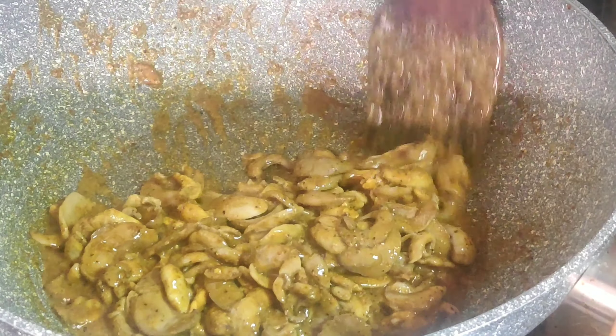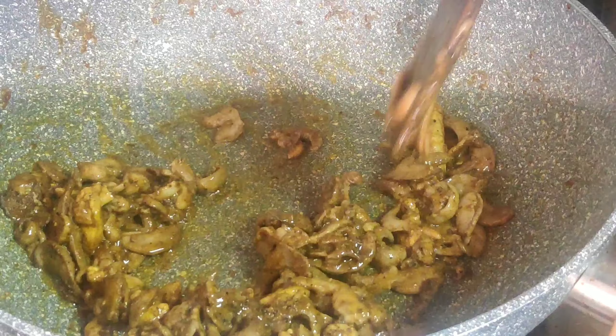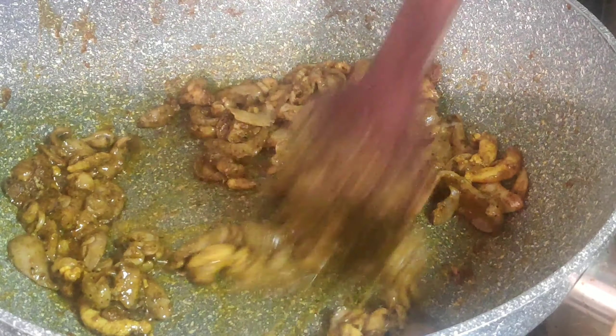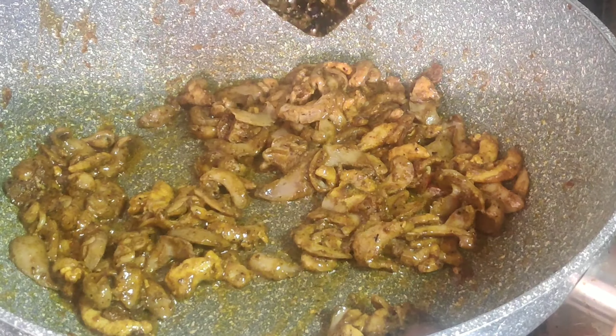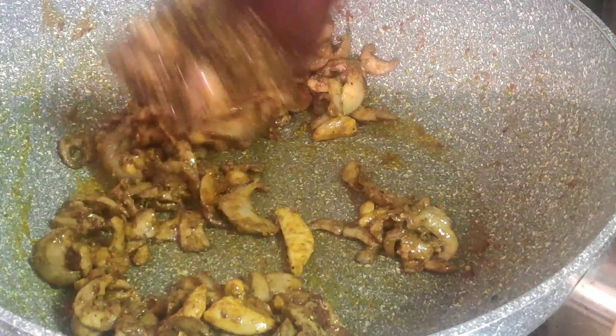Now, let's take a medium flame down to a low flame so it will not burn. Now, we will keep it all the same. Now, let's do a little bit of a dry roast. Let's do a few things — I am going to prepare for the meal.